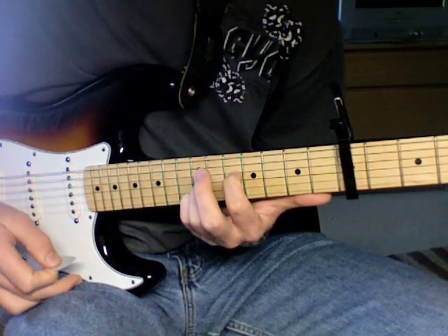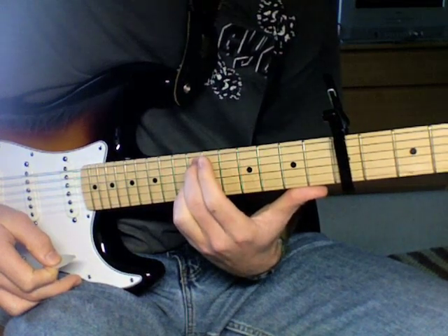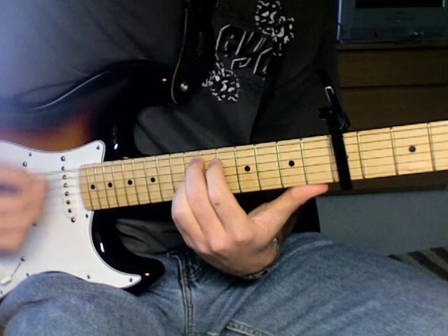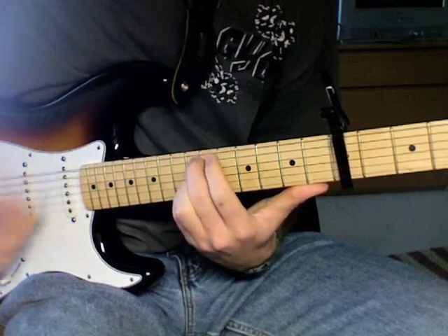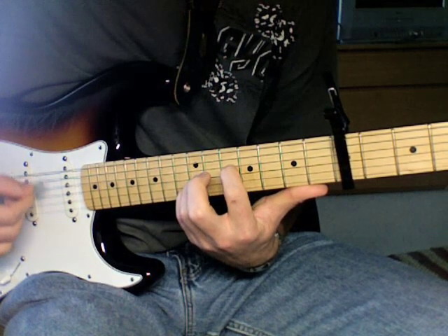And then you're going to take the middle finger — you're going to raise the index — and put the middle finger up here on the twelfth fret, fifth string. So it's going to sound like that, and then you go right back to how you were before with the index finger.